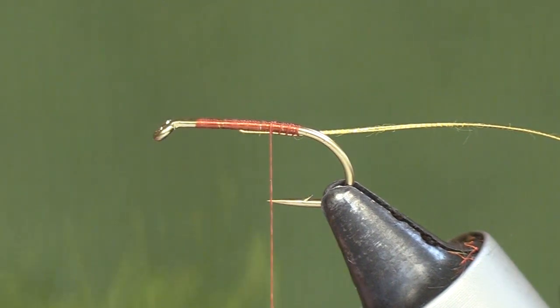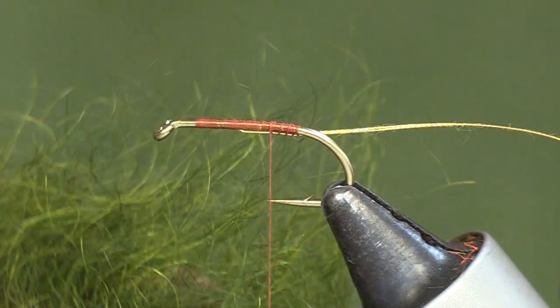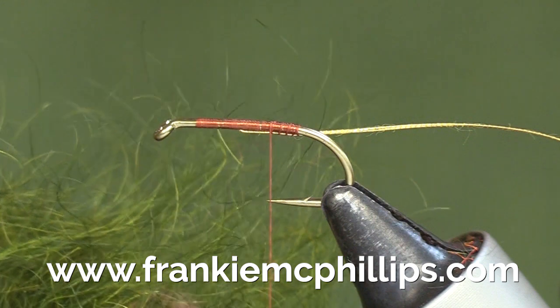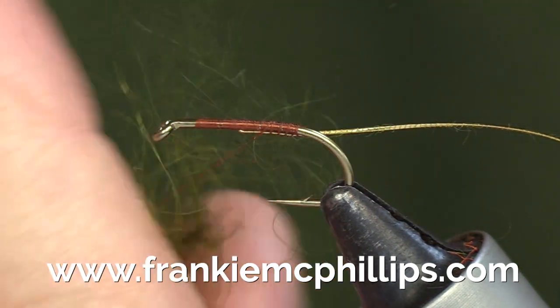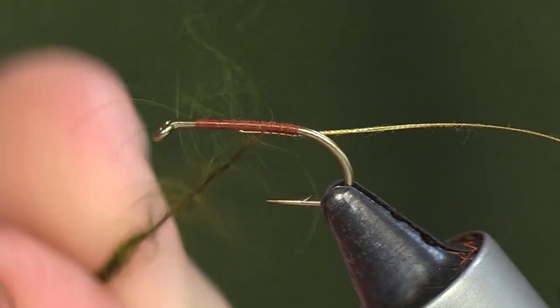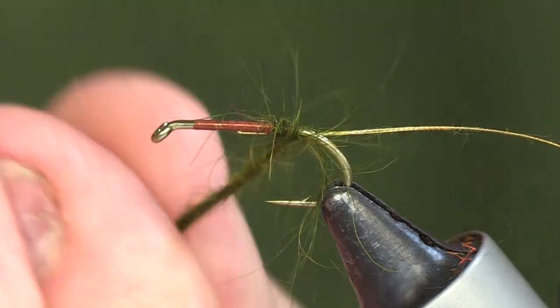Then we tie on the body. For the Green Peter I use my own dubbing — it's green olive, number nine — and I've used it in all Green Peters for a long time. We just take a wee piece of dubbing like that and dub that onto the thread.